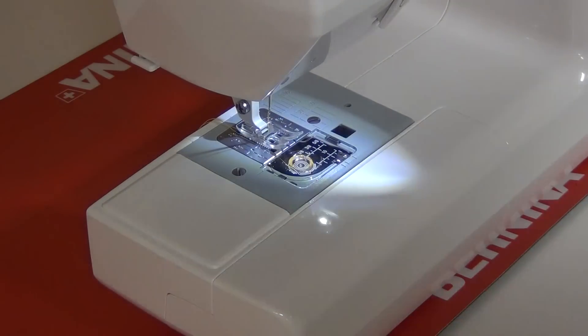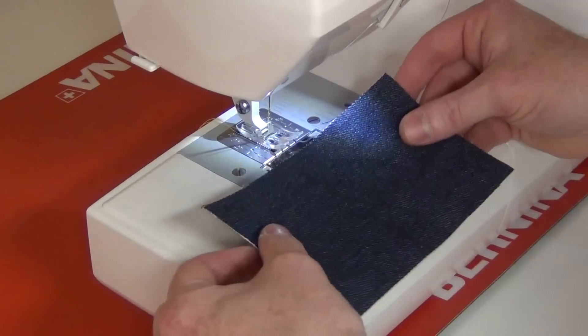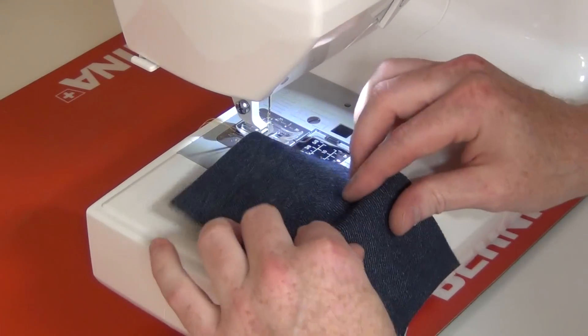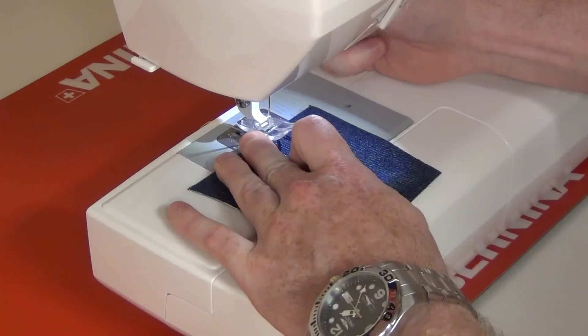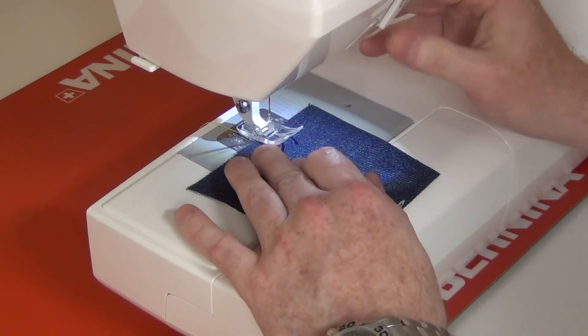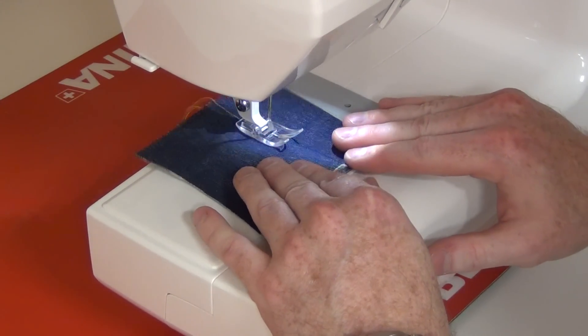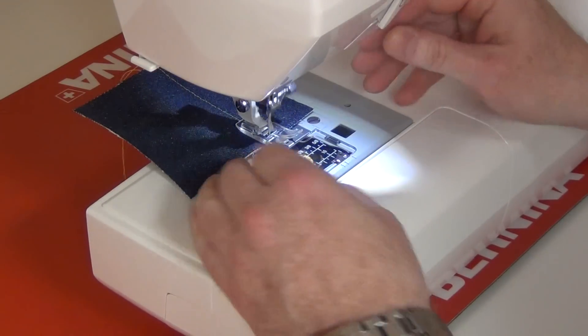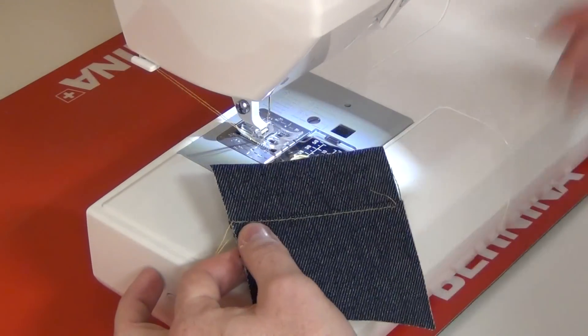Here we are sewing on the DC 1050. This truly is a very versatile and sturdy machine. Here we have some denim — we're going to make a simulated jean seam, typically the thickest that most sewers would sew. You'll notice how quiet the machine is. With the needle stop up feature, it stops so I can pull it right out.